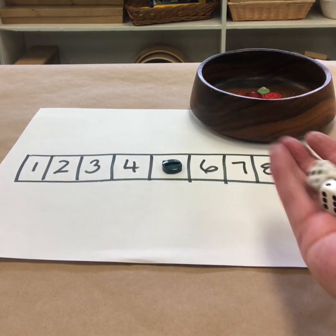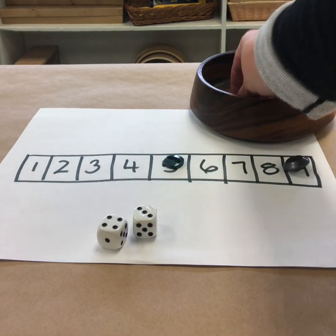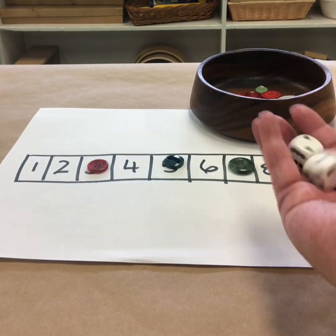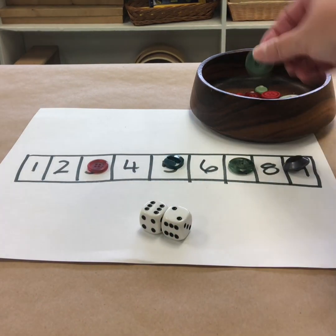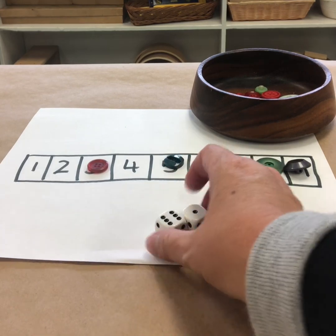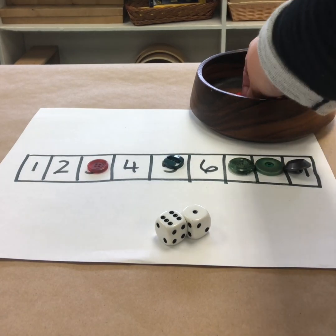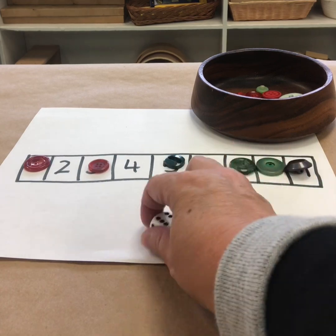So I'm going to continue playing here. I've rolled a seven — I think I'm just going to cover the seven. I rolled a three, I'm going to cover the three. Six and two makes eight — I'll just cover the eight. I've got a seven, but I've already got seven covered. So what's another way to make seven? Six and one makes seven, just like on the dice.